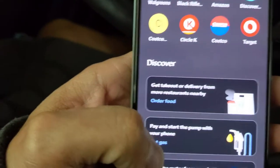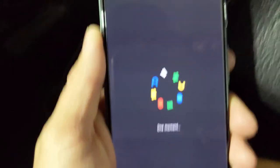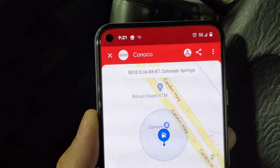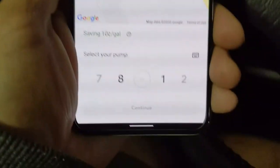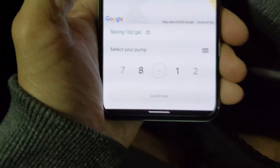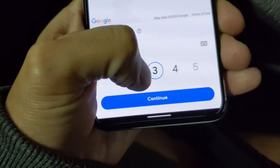We're going to select 'Get Gas.' It's going to pull up our location and what pumps are nearby. We are at a Conoco right here. We're going to select our pump — we are at pump number three, so let's scroll over to pump three.